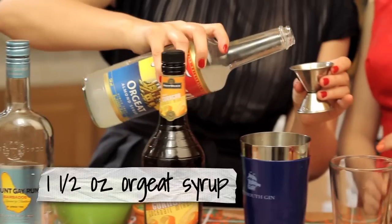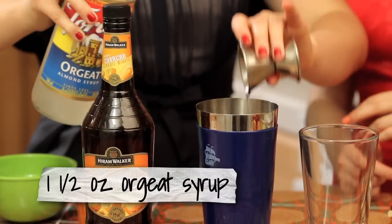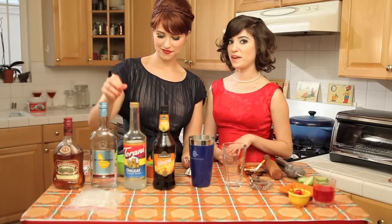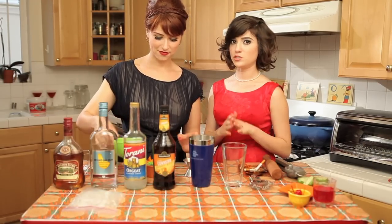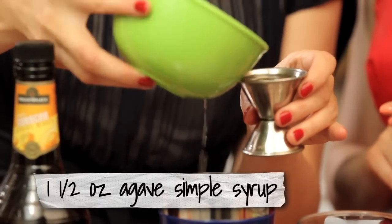One part of the Orgeat syrup — this is just an almond flavored syrup. The last thing we're going to add is a simple syrup that we've made out of agave. It's really easy: you just do one part agave to one part hot water, and that's going to be one part as well.